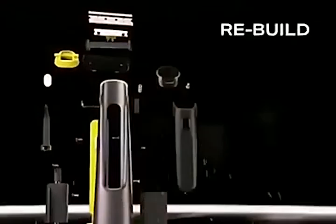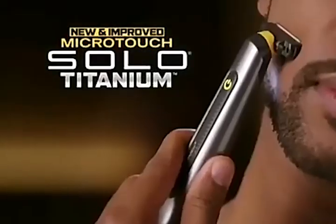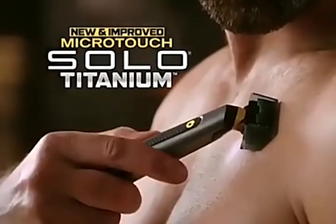Imagine it, re-engineer it, rebuild it, and you unleash it. Introducing the all-new Microtouch Solo Titanium.